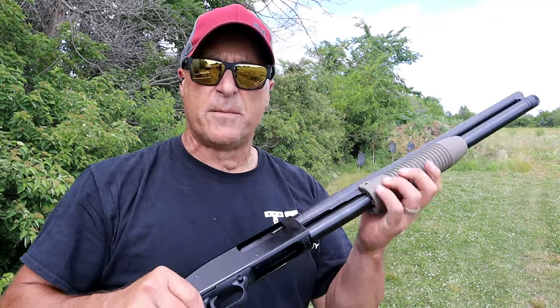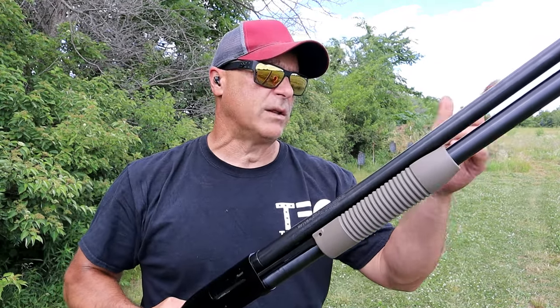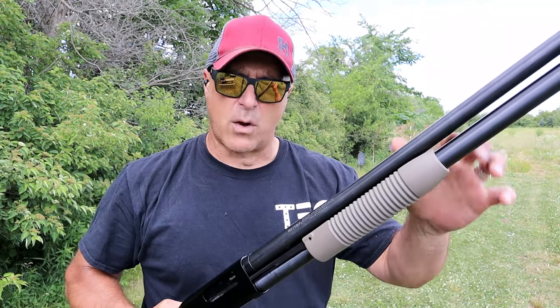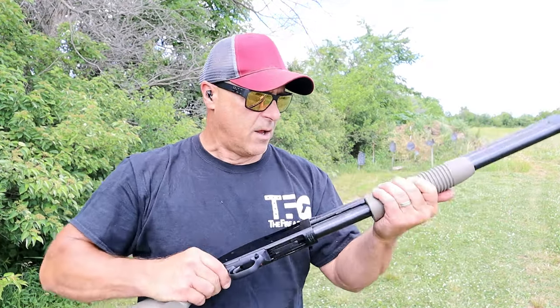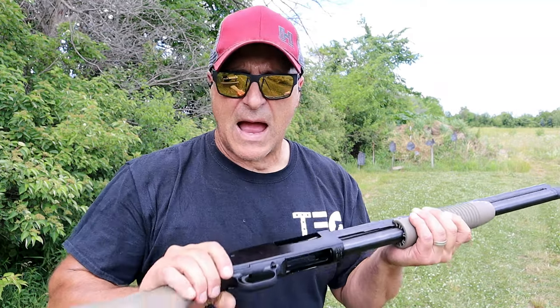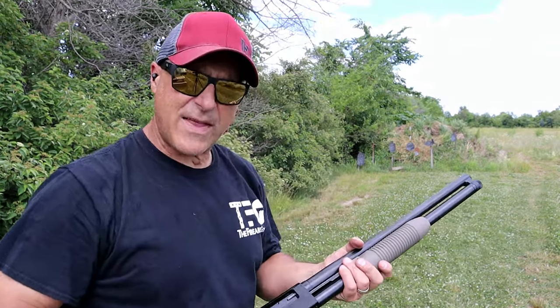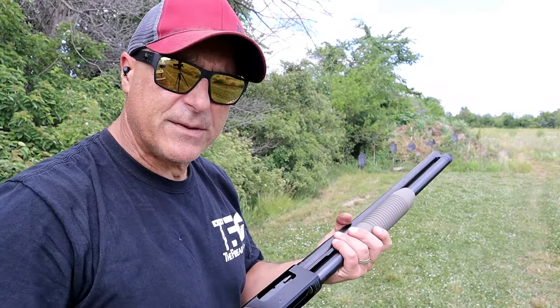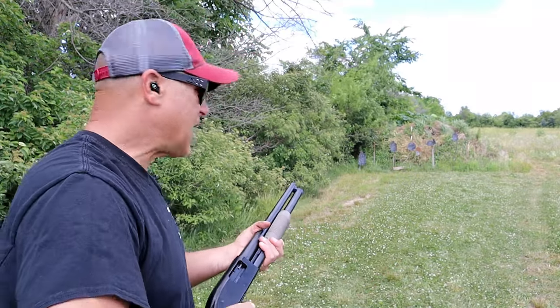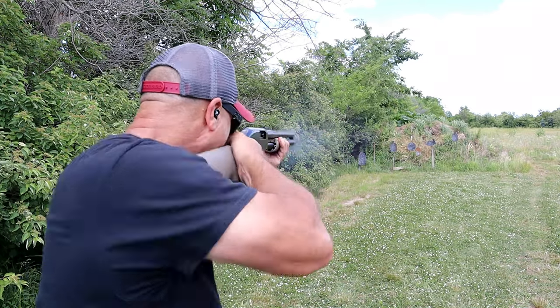This will accept three-inch loads, and if you go that route you'll get one less round capacity. Now I'm curious — that ejection issue could have been an ammo issue. I doubt it was a shotgun issue, so let's try it again. We'll load it up with eight rounds and see if that happens again.